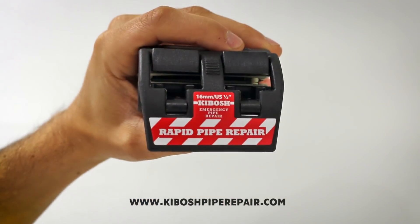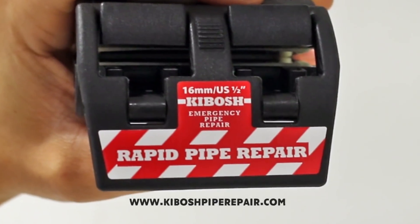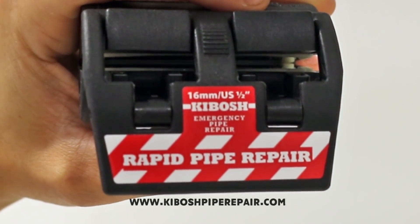What's up guys! Today I have a very special product that I'd like to talk about and it's called the Kibosh Rapid Emergency Pipe Repair Tool.